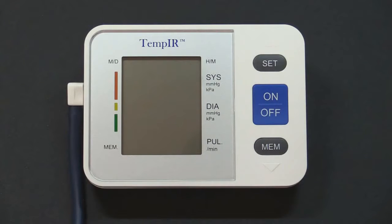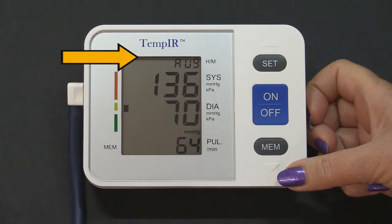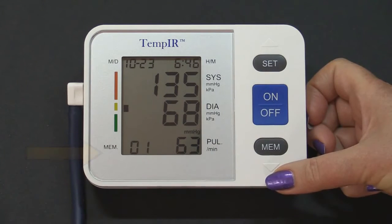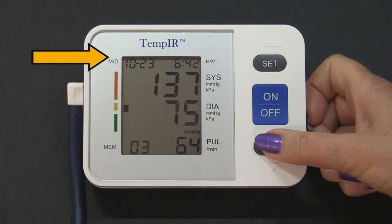As well as displaying the result, the monitor will save up to 90 readings with both their date and time. Press the MEM button once — the first result displayed is the average of the latest 3 readings. Press MEM once again for the latest reading. Each press on the MEM button will display the previous reading. The date and time are displayed at the top.